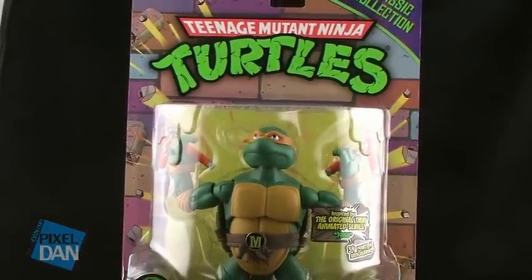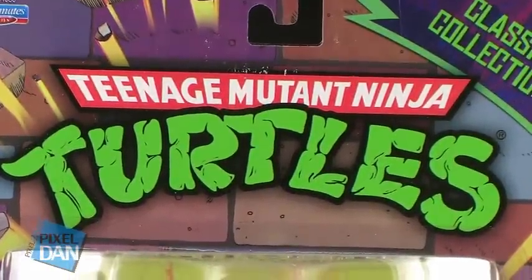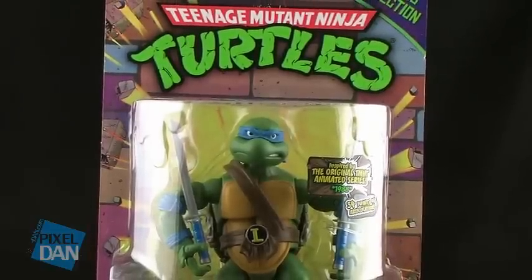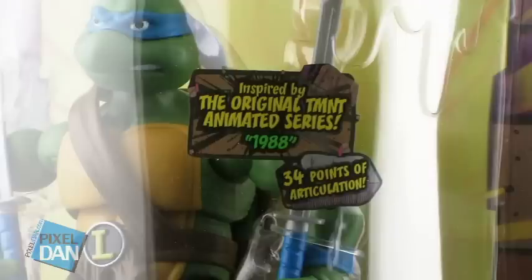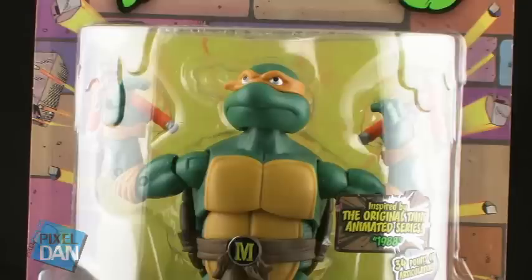Right off the bat, you can see that one of the amazing things about these figures is that they come on some retro-looking packages. They're in large blister cards that look just like the blister cards did back in the 80s and 90s. You've got that really cool brick motif with the yellow burst through as if the figure is busting through the wall. You've got the classic Teenage Mutant Ninja Turtles logo up top, and Classic Collection up in the corner of the card back. The cards are the same for all four turtles — the only difference is an insert on the blister bubble with the character's name. But they do look incredibly nice.